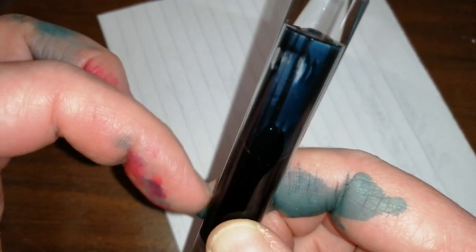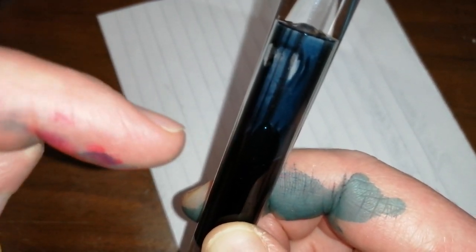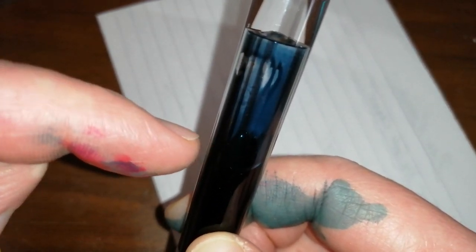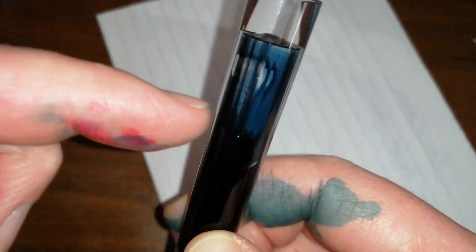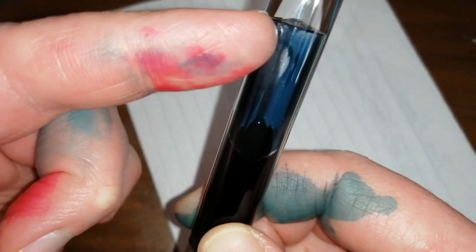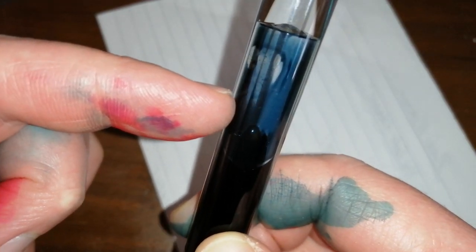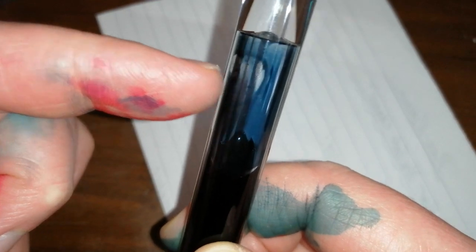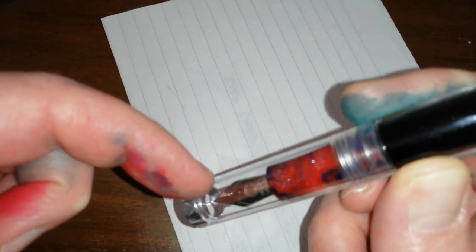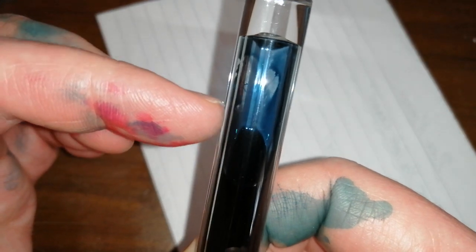This barrel is eyedropper — well, actually it isn't eyedropper only. This pen also comes with a converter, so it will take a cartridge converter or a cartridge, and you can eyedropper it. But why would you use a converter making this pen look ugly when you can eyedropper it? It holds about 5ml of ink, which is absolutely huge, and it comes with a fine steel nib — so this is going to write for a very, very long time.